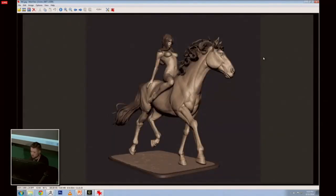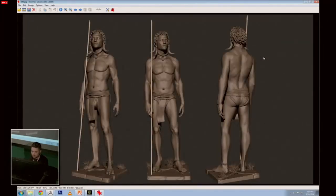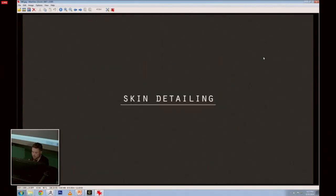This was also created starting from a ZSphere, then building the horse and also the woman sitting on top. And also another study on anatomy. So — skin detailing. I want to explain a little bit about skin detailing and how I work.